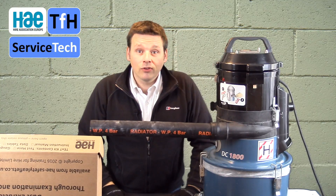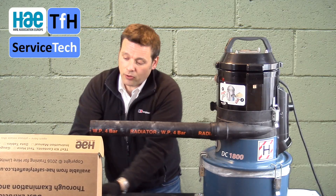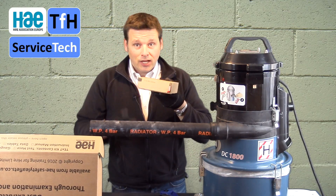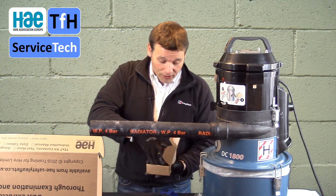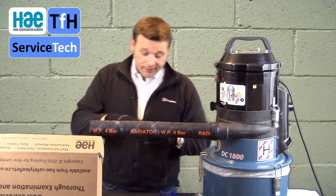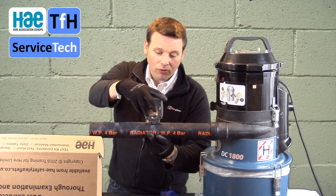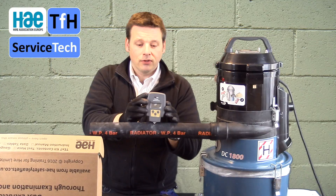Once the hole is pointing upwards, you're ready to insert the gauge. In the test kit, the gauge has been put in a nice simple box to enable you to package it, store it, and also if you need to send it away for recalibration, repair, or test. The gauge slots in quite firmly — push it through the hole with a nice little clunk and that's it. The gauge is now installed.